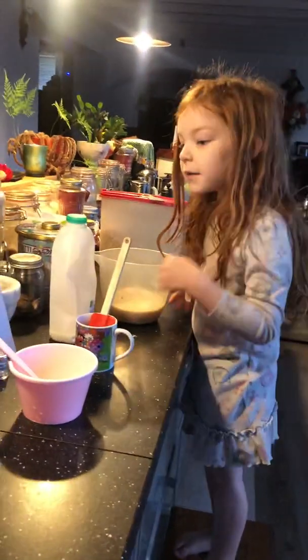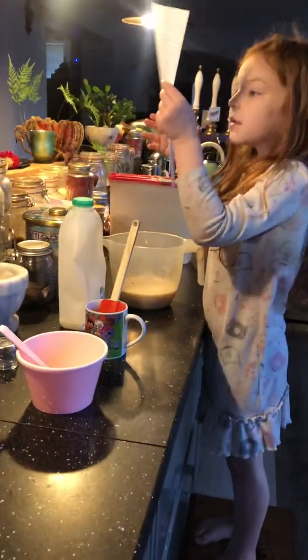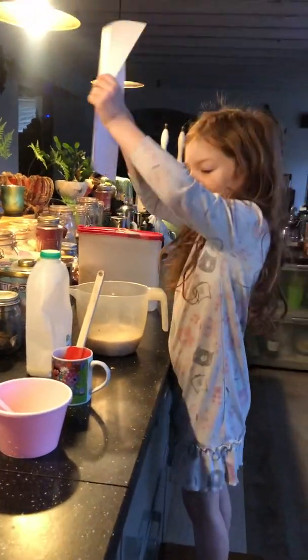And then what does it say? Now it says: put the jug into the microwave.